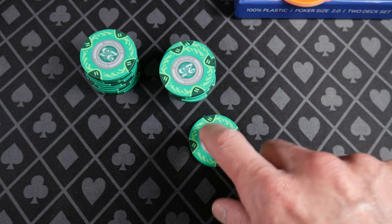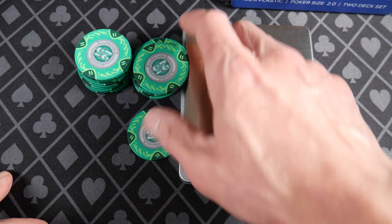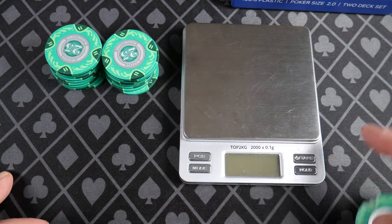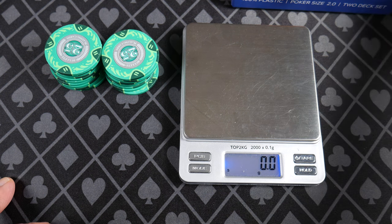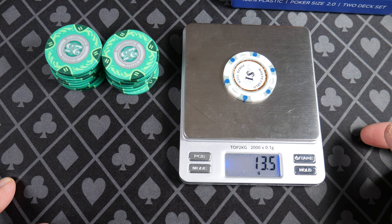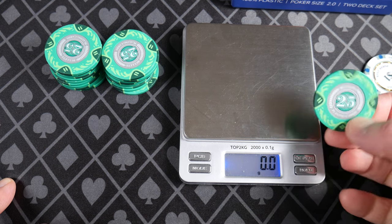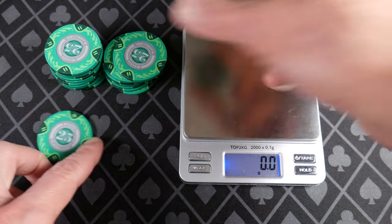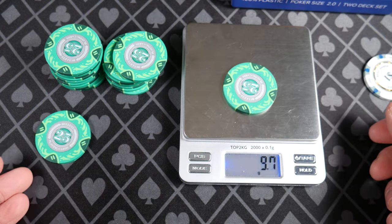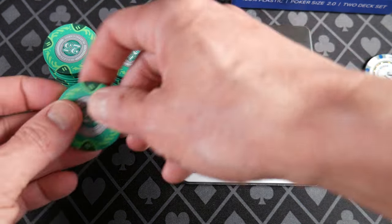Let's have a look at some of the weights and measures. We are going to weigh these and see what they're at. Most Metal Slug ABS chips come in around 13 grams — here's a Monte Carlo chip at 13.5. These come in at 14, so about half a gram heavier. Hard to tell with an individual chip, but if you grab a huge rack of a hundred of these you'll probably feel a difference.